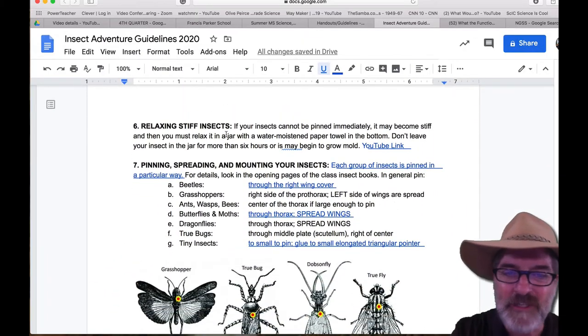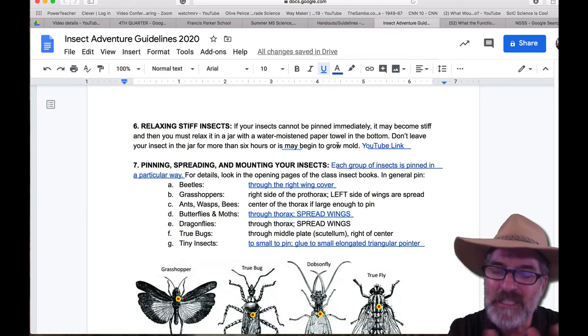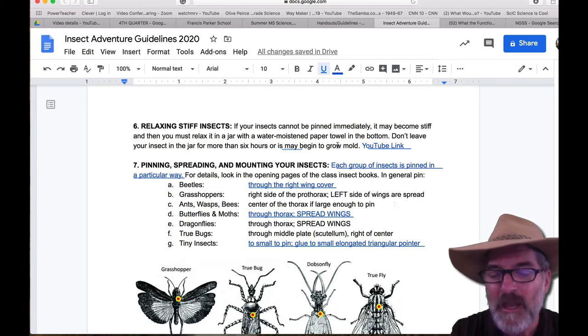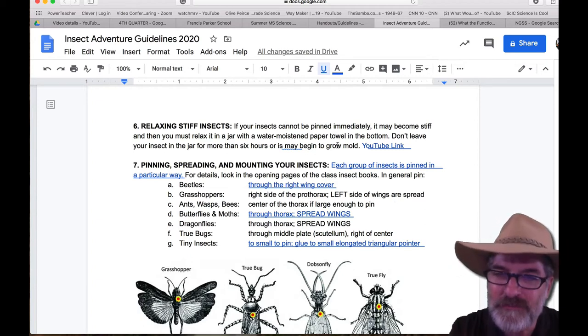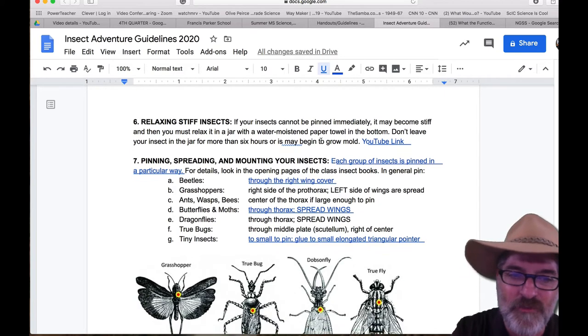Relaxing your insect: if they get too stiff where you can't put a pin through them, you can put them in a jar with a wet sponge in the sun. It makes a little sauna that loosens them up — especially if you find your insects already deceased and they're a little stiff. There's a video clip linked that will help show you how to moisten them so they're not as fragile.